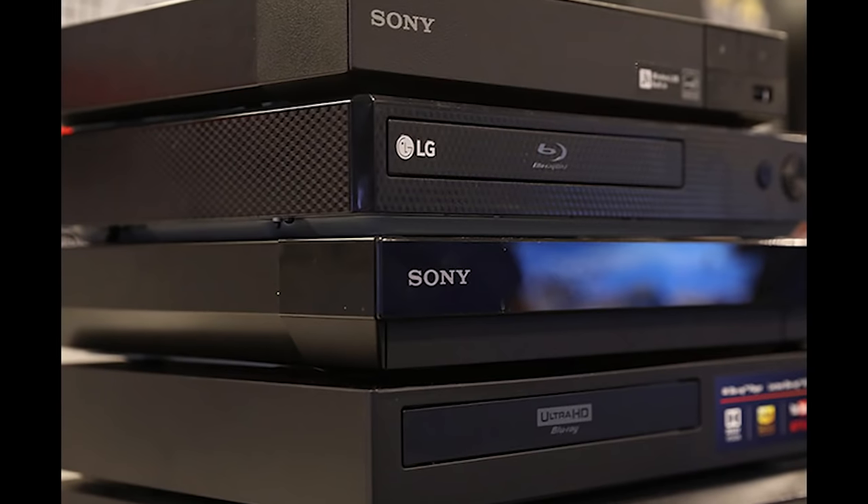The number one way to get around this, and possibly the cheapest option, is simply to buy a second Blu-ray player from the other region. If you're in the US and you want to play region B discs, all you need to do is buy a player manufactured for England, for example, import it to your home, and have two players set up. Do look into it yourself, as there will be differences like power connections and possibly electrical differences.